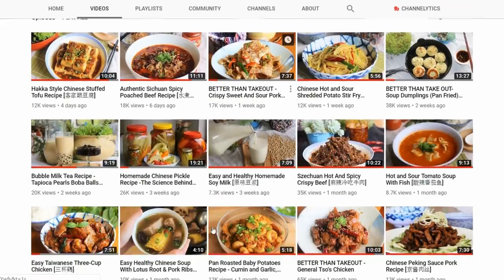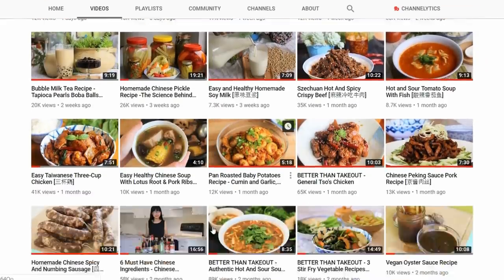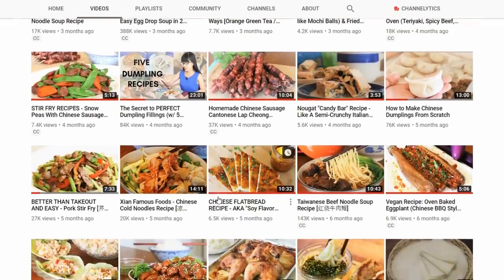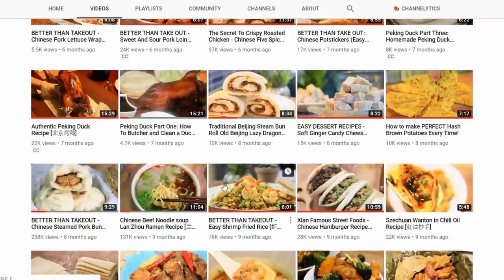I hope you give this a try soon — if you did, leave me a comment and let me know how it goes. As always, the recipe will be in the description below the video. Don't forget to check out my channel; I'm sure you'll find out how to cook your favorite Chinese food. New videos come out every Wednesday, and I'll see you next time. Bye!